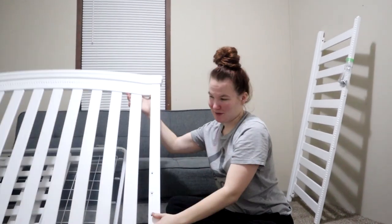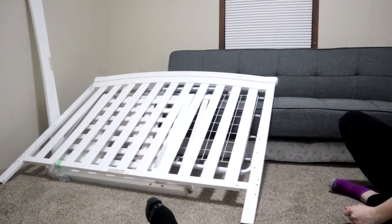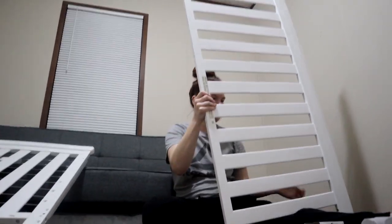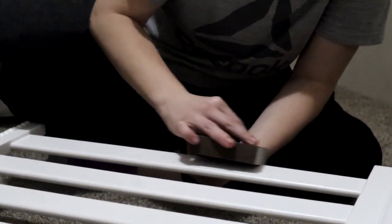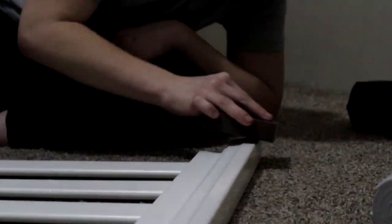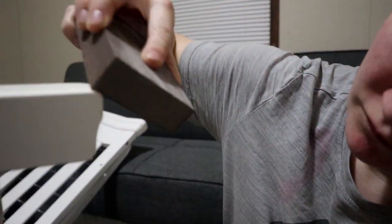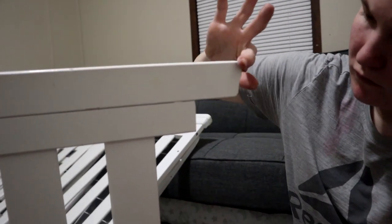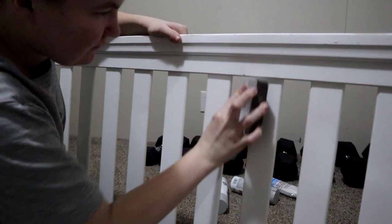Starting off, we have the crib — it's all white. Again, it was free. We're just inspecting it, making sure there aren't too many dings and bangs, making sure all the screws are there, and checking for any big cracks. It was still in good condition for being free and used. We bought two sanding blocks from Walmart for about two dollars a piece. Haley and I are sanding it down to smooth out the dings so the paint can stick on better. We did a really good job — it came out real smooth.